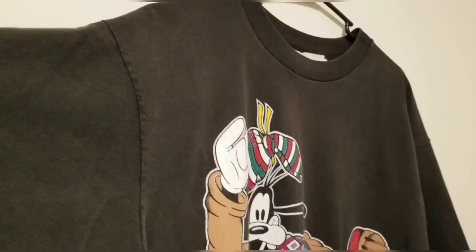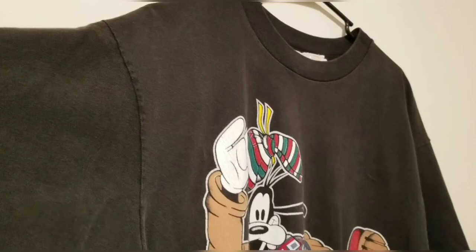This pretty much wraps up our video. I do want to restore the graphics on these t-shirts in the future — if you want to see that, give me a follow and please like this video if you enjoyed it. If you have any comments or tips, please leave them below. Thanks for watching.